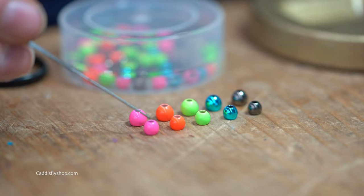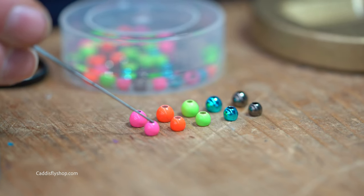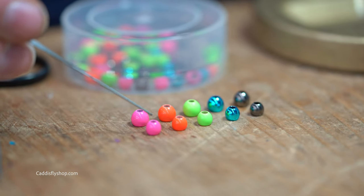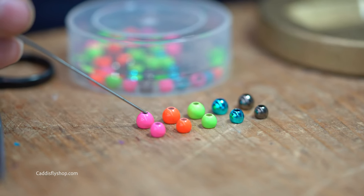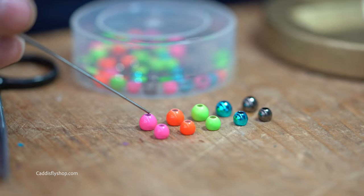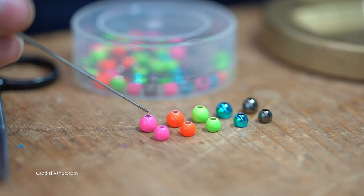The first size is small, and these are 5.2 millimeter beads at 0.45 grams. If you want grains, go to Google and convert it. The larger size we call medium, and that's 6.2 millimeter at 0.75 grams.